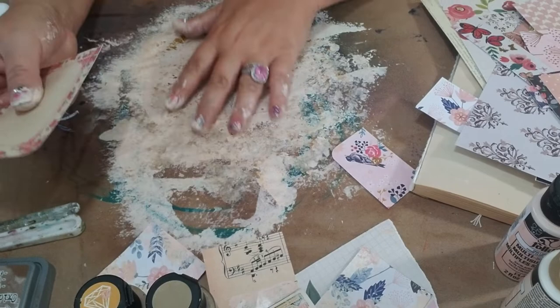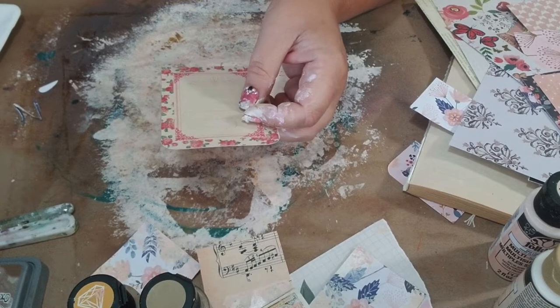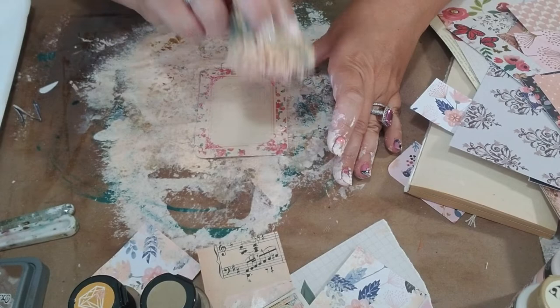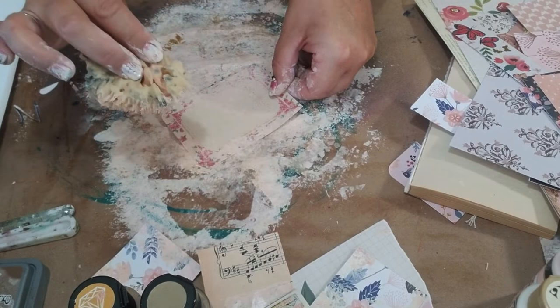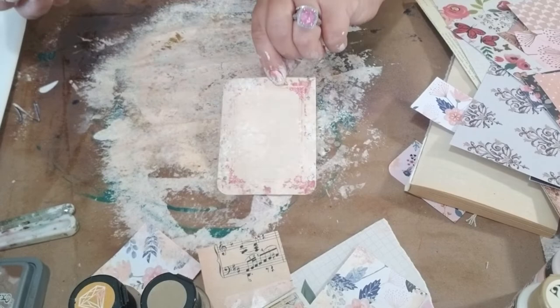I put paper down on my table so I can get dirty and I don't have to worry about it. I've got this little embellishment from those craft books — I cut it up and rounded the corner and I'm just going to add a little bit of the flesh tone to the corners, just like when you're using your distress ink, but you're using paint. Just little dabs here and there to age it and give it some texture. Because we're using lighter tones, you can still see the design underneath, but you're just getting a little bit of that layering. If you want to add a little bit of white in some areas just to make it pop, just do it in various areas so you can still see the layers.